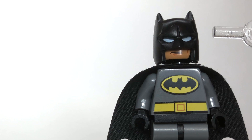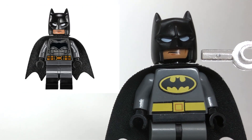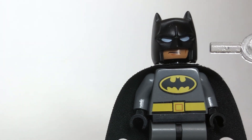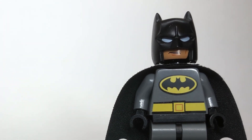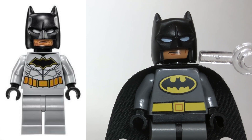Starting with the head and the helmet, it's the cowl from Batman vs. Superman. Now, this cowl has been available in several Batman sets, not just the BvS sets or even the Justice League sets. The defining factor is it doesn't have the chin piece underneath.